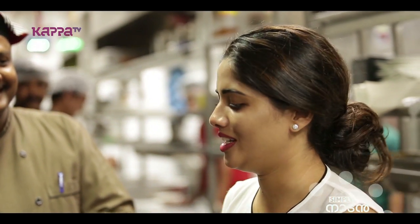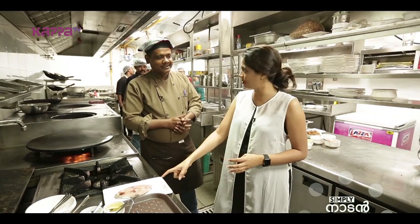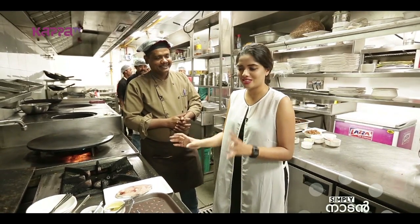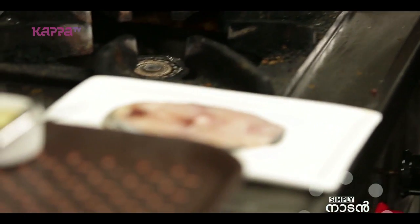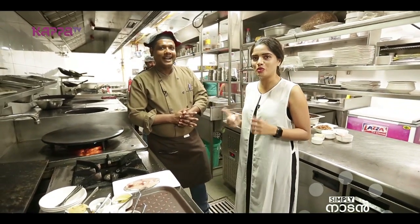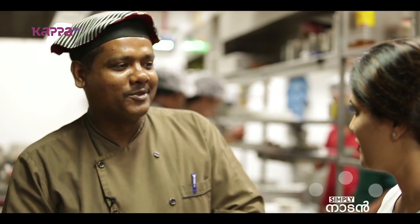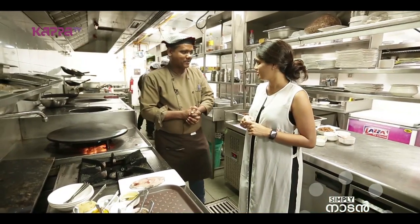We are going to make two dishes. Next, we are going to do a fish — Naimi. Chef, can you tell me about yourself? My name is Abu Kalam Sheikh. I am from Kolkata. Before, I worked at Udais Ramondra, and currently I work at Anjapa restaurant.